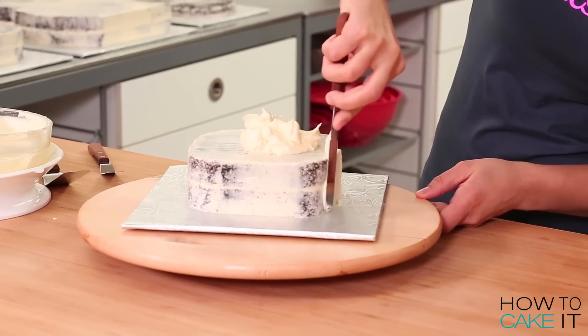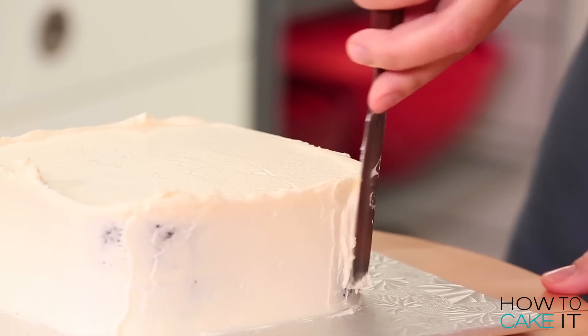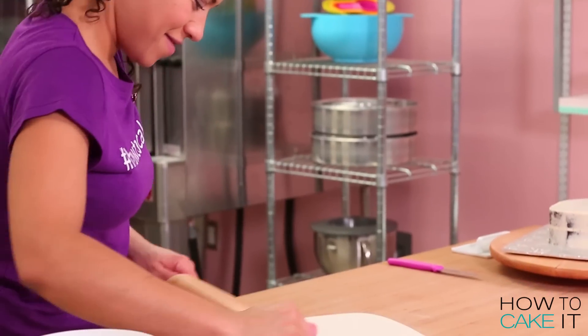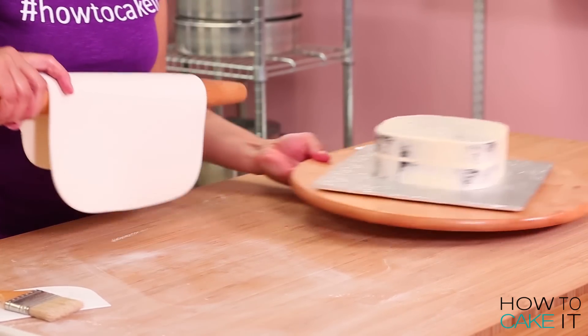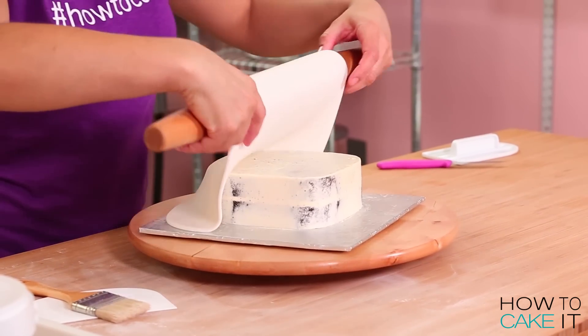Now that my crumb coat is set, I'm going to ice this cake one more time and put it back in the fridge to chill again. Time to cover this cake with white fondant. I roll out my fondant an eighth of an inch thin, drape it over the cake, smooth it all around with a fondant smoother, and then trim away the excess at the base of the cake.